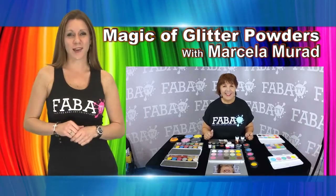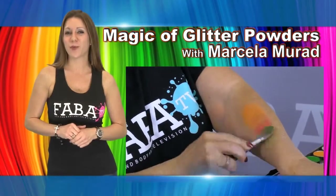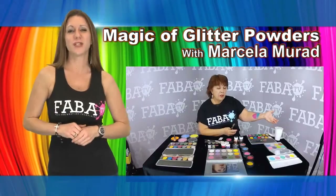In this class, Marcella teaches you techniques for working with pressed and glitter powders. Learn the properties of the different brands and how to use them properly to achieve the best look.